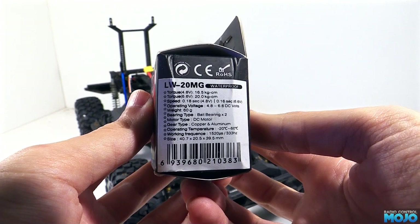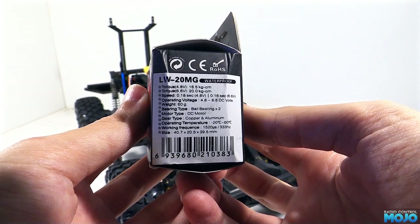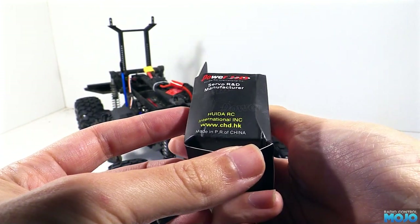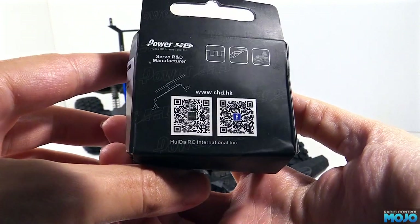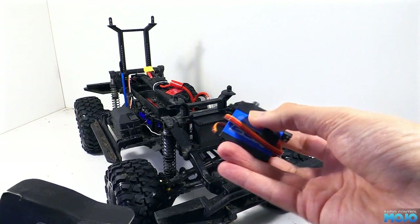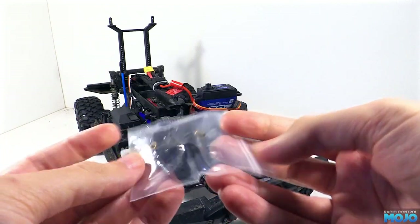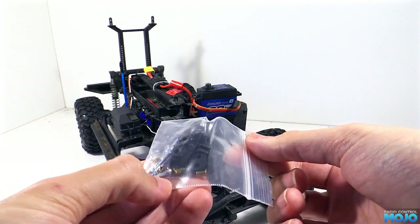This is the LW20MG version of the servo, which is waterproof. There's also a non-waterproof version, the LF20MG. They're both exactly the same other than the colour, and the waterproof servo has some extra gunk to seal it up. In the box we get the usual bits you'd expect with the servo — the servo itself, a nice little bag of fixings for fitting to a model aeroplane, and a couple of servo arms. Very chunky they are too.